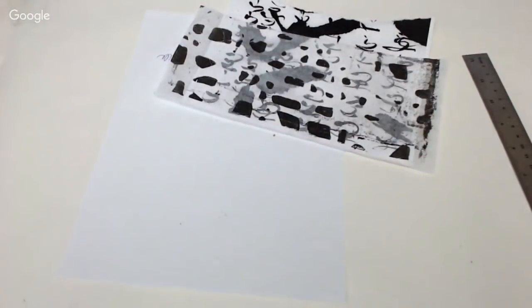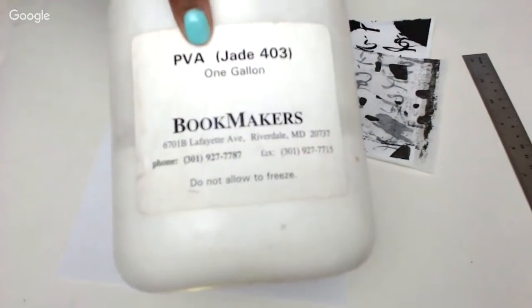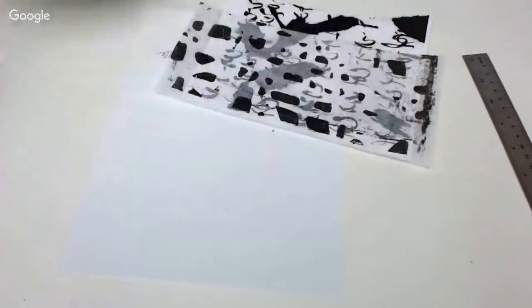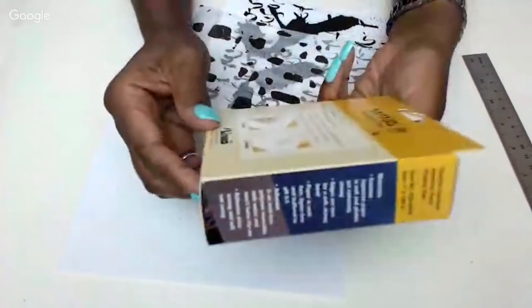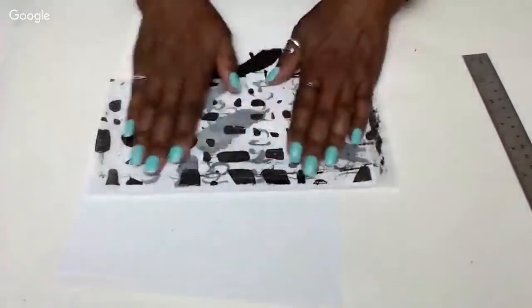I have a big gallon jug I've had for a number of years — I got it from Maryland Bookmakers, though I don't think they're around any longer. Sometimes it's called Jade 403, but it's a polyvinyl acetate, a white glue, and it's archival. There is also that company Archival — I think it's the Lineco brand. They have a PVA glue on Amazon that's really good, so you can get it.